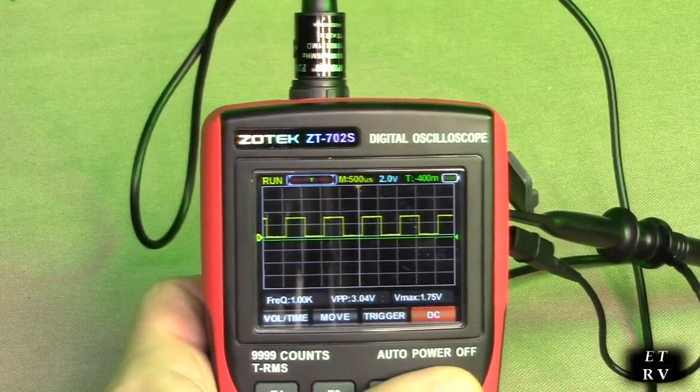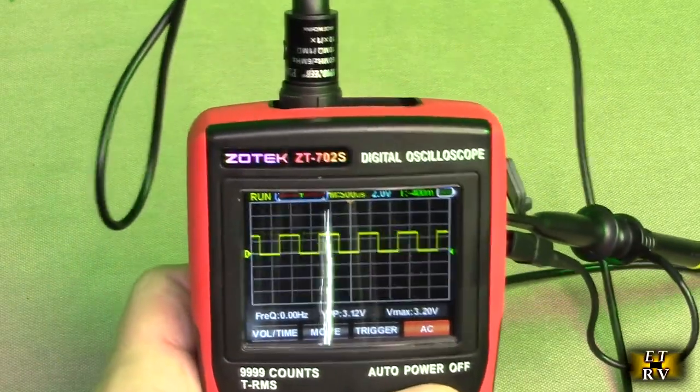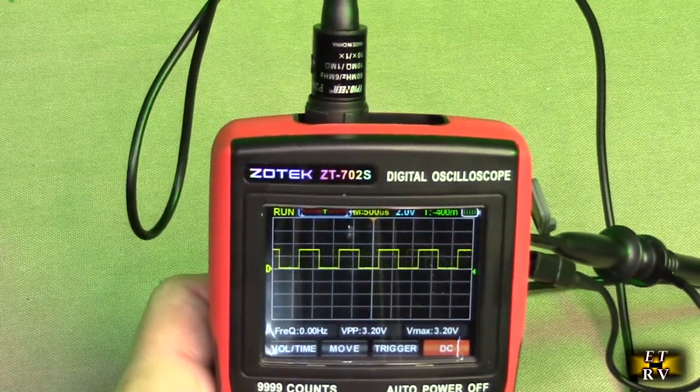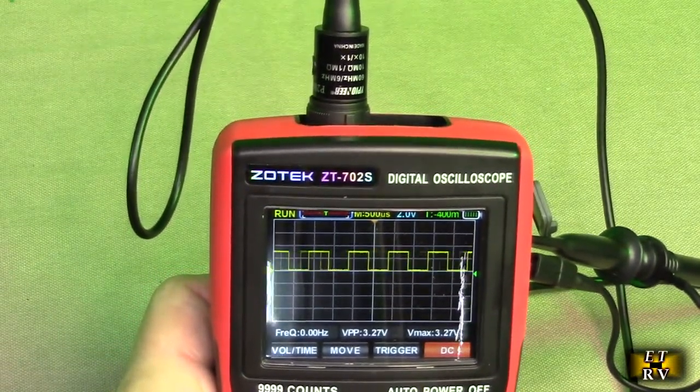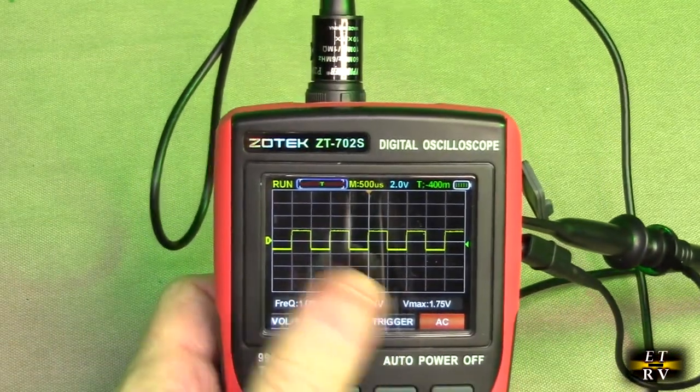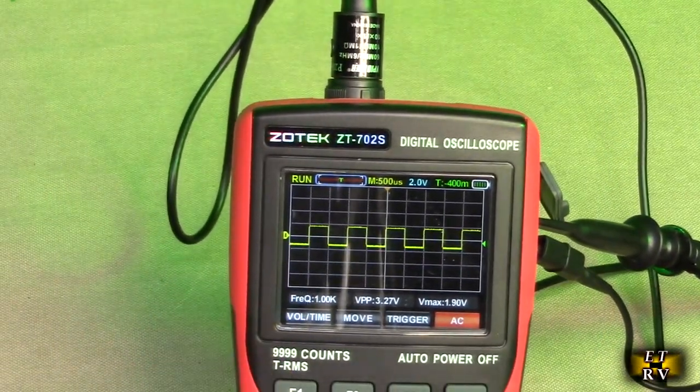Then you have F4, whether it's AC or DC. If you put AC it's triggering, or DC. Notice how the trigger went away because it's no longer the right value to trigger — so I put AC back on. There's a lot of functionality in this display.